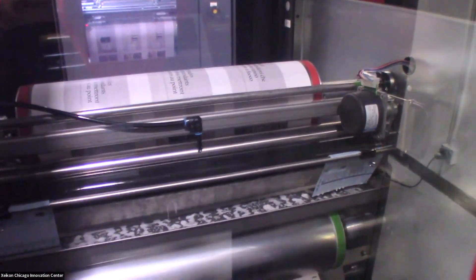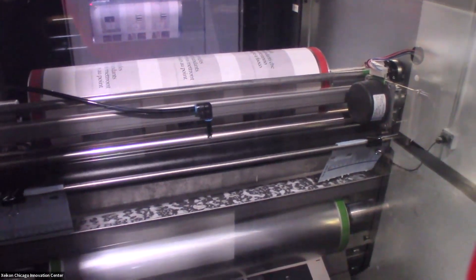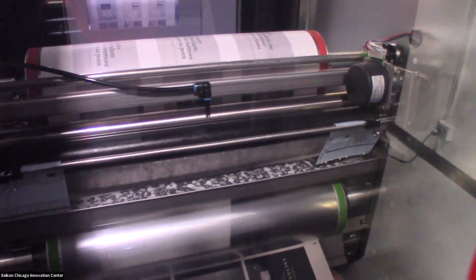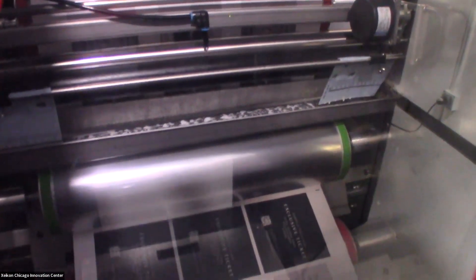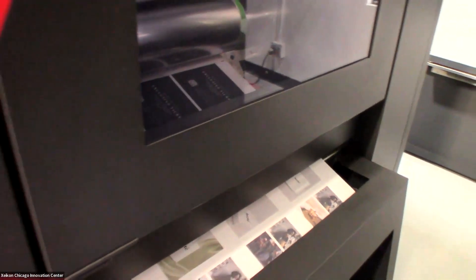The unit that Ryan is focusing on right now is what we call our web finishing module. The WFM applies a very thin layer of a water-wax-silicone mix. It adds almost nothing to the cost of the printed piece, but it does provide some protection for scuffing and helps to minimize static as well.